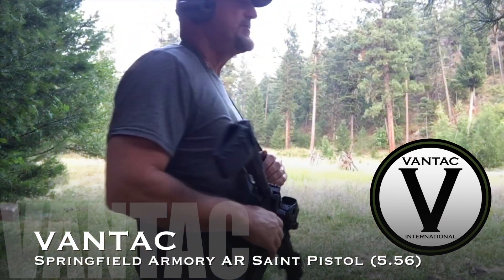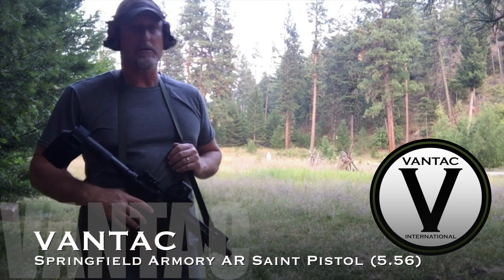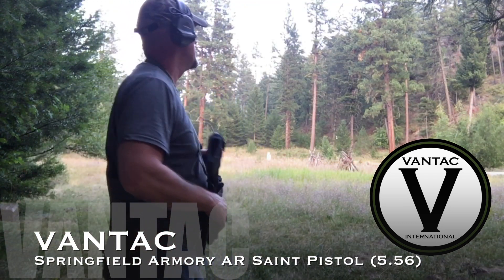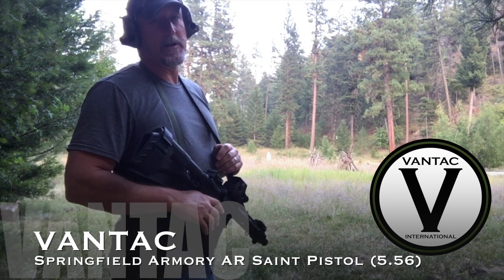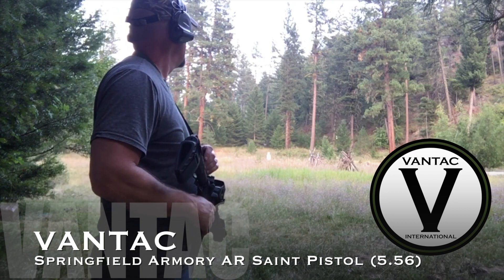I came out here today, thought I'd shoot a little video. It's just me today because my filmographer is making banana bread, my shooting partner is playing Legos, and my attack dog is taking a nap.